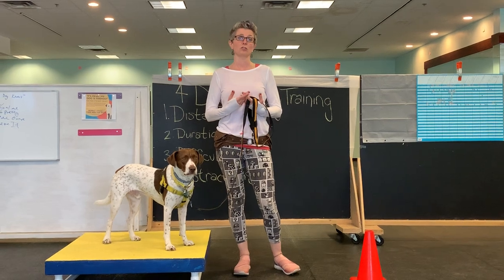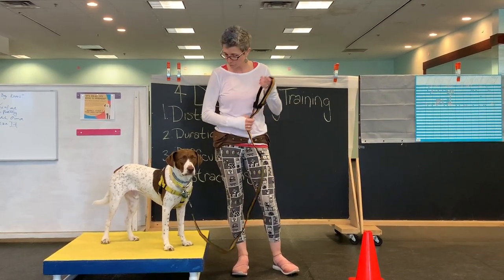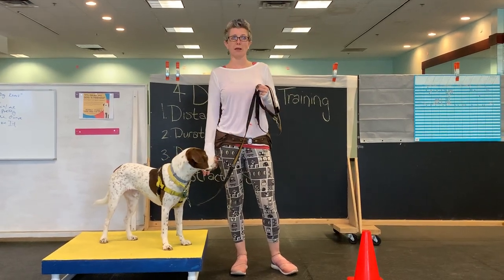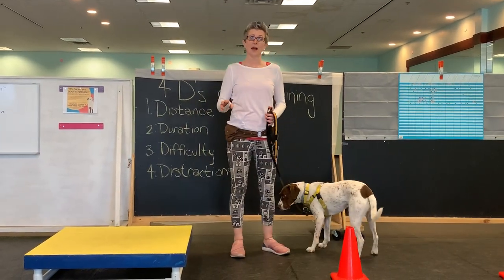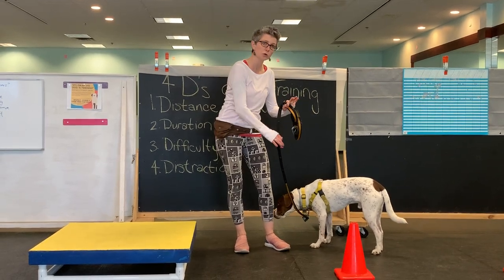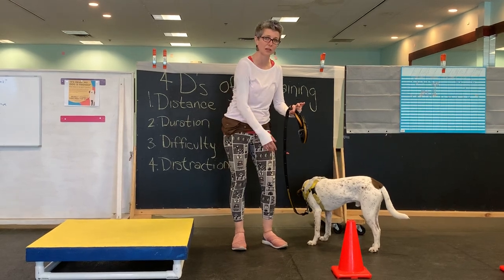The better way to do that is to actually train your dog and learn how to do leash handling appropriately. So here I have a platform. Instead of saying 'off' and pulling him, I said 'off,' I came in on this leash — it was loose. As soon as he started to move, it continued to get loose.